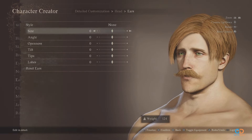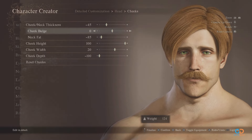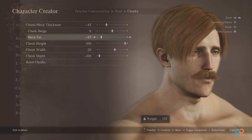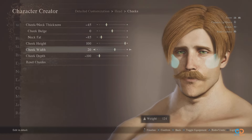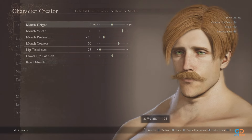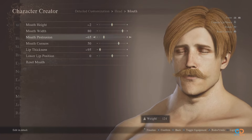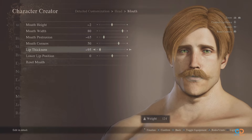For the ears, you can leave them at 0 values. For the cheek part, all values here should be strictly followed: thickness at negative 45 with 0 bulge and neck fat of negative 85. Cheek height should be maxed out, width at 20, and depth at negative 100. For the mouth, height should be at negative 2 with width of 80 and protrusion of negative 65. Mouth corner should be at 50, with negative 95 lip thickness and 0 lip position.